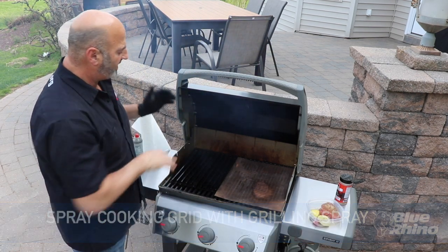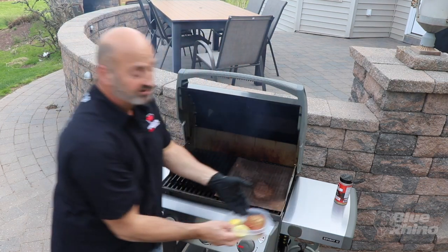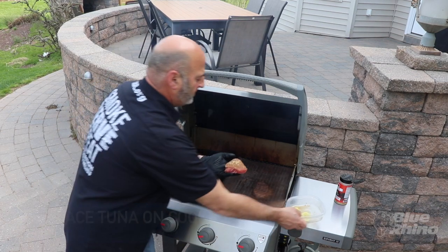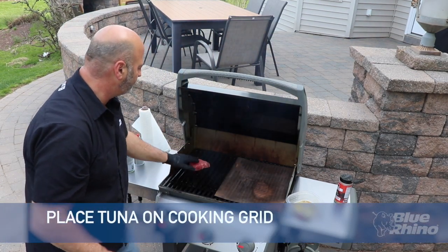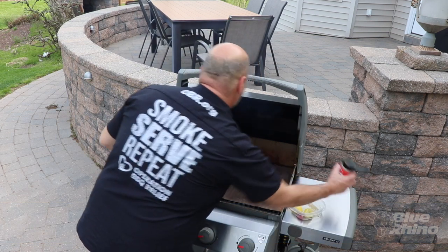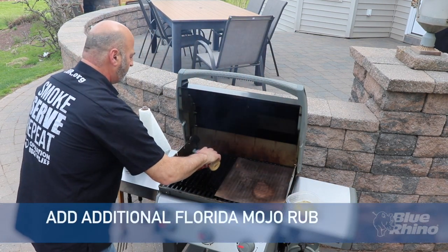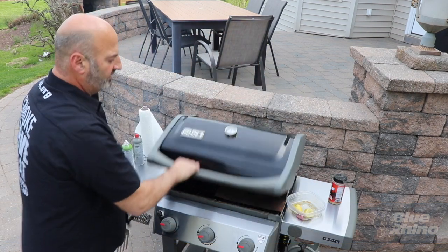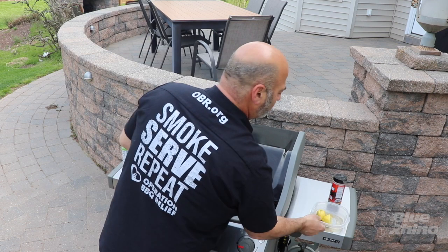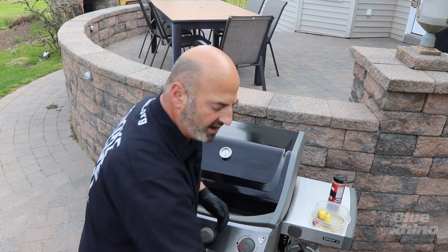Right now I'm going to take that piece of tuna and lay it on the grill. We're not going to spend a whole lot of time on the grill — this is ahi tuna, it's going to be awesome. We've got Moho rub on the top now, and we're going to let it grill. We won't be on there very long.